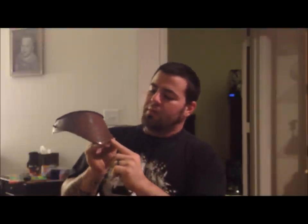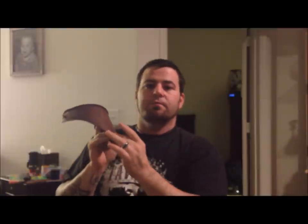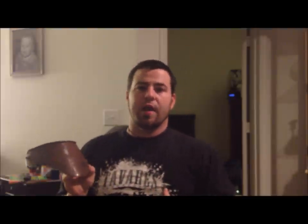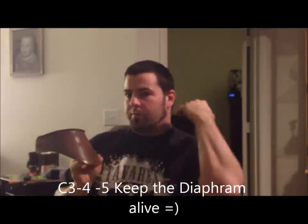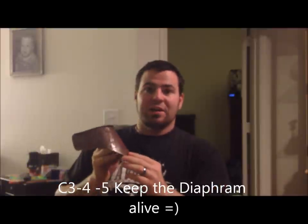We want to be able to protect that with the gorget coming all the way down to that, because in those vertebrae the cervical nerves that run through actually contract the diaphragm. So if we break our neck, you're not going to be able to breathe. It's not good. So make sure that the gorget comes down to protect C6 and C7. Just a good bit of blue foam does a world of good.